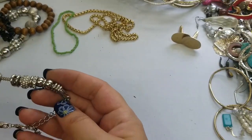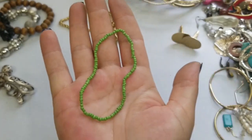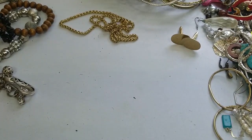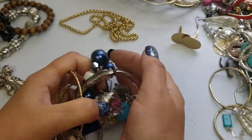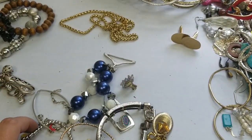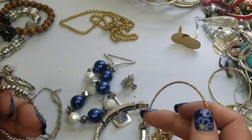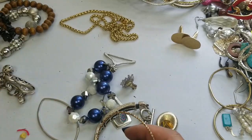There's a lot of bracelets — no, these are all bracelets. This one is going into craft. I don't see any necklaces, so that's going to craft. It's a stretch bracelet.